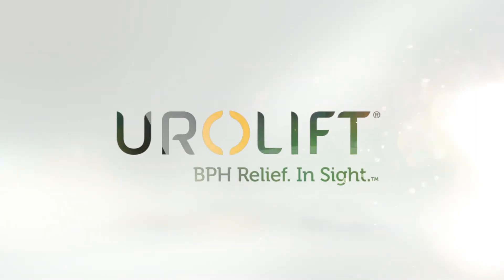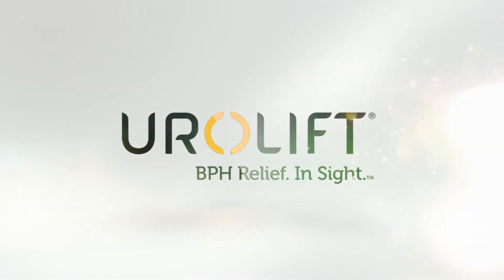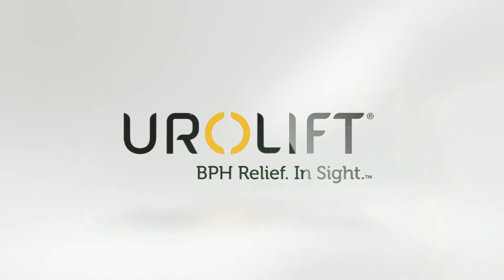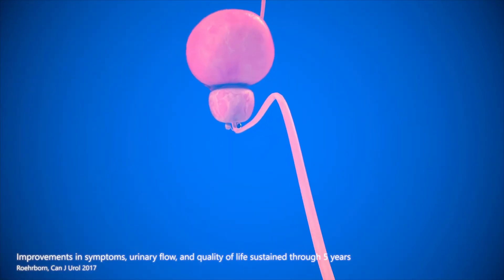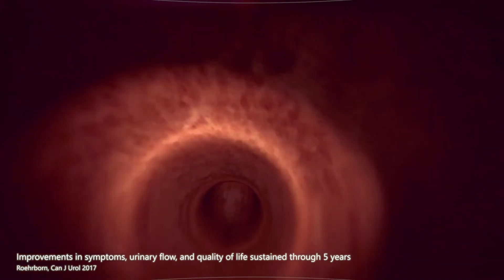The UroLift system is a proven, minimally invasive procedure designed to treat men with an enlarged prostate caused by benign prostatic hyperplasia, or BPH. It has been shown to relieve urinary symptoms and improve quality of life, with minimal side effects.